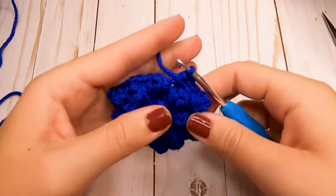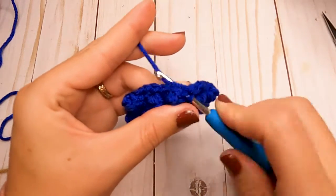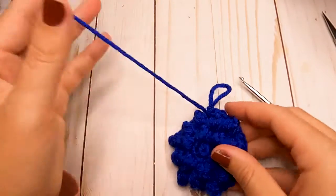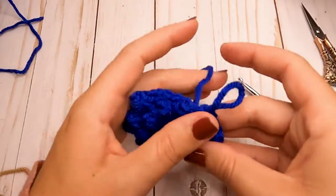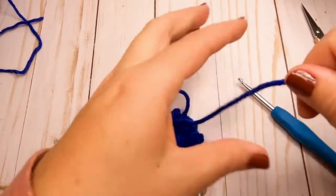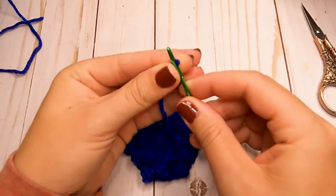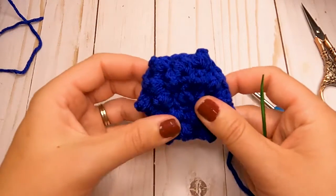That was our last round of blue. Go ahead and slip stitch into the next stitch, cut your yarn — you don't have to cut it long — and weave that end in. Then grab your yarn needle, weave it in, and go ahead and grab your brown yarn. We'll get started on making the edging of our crust.